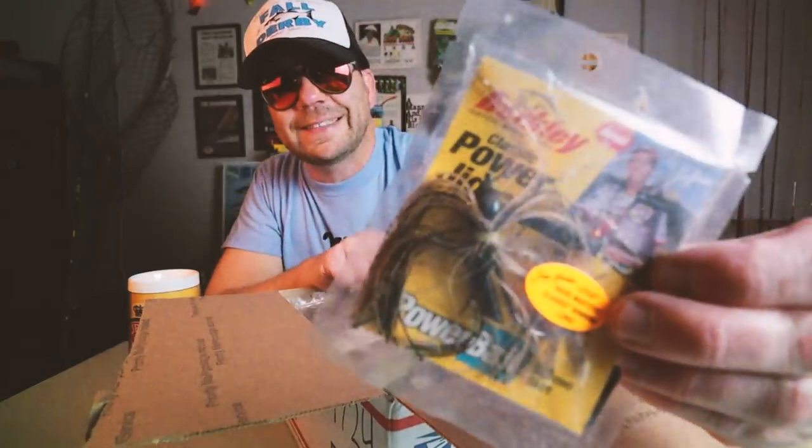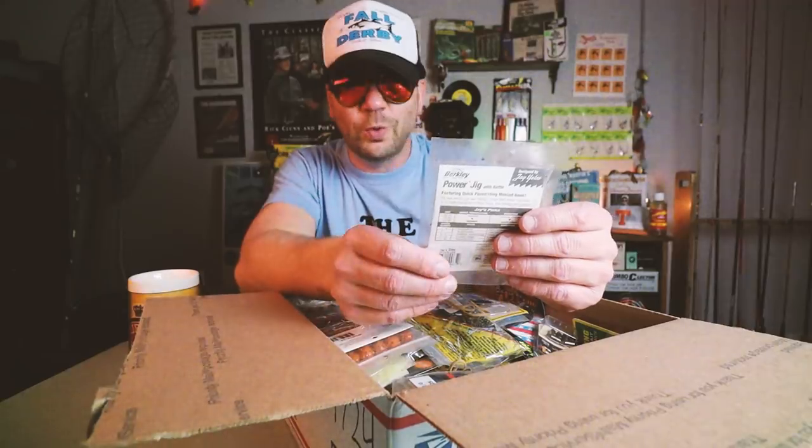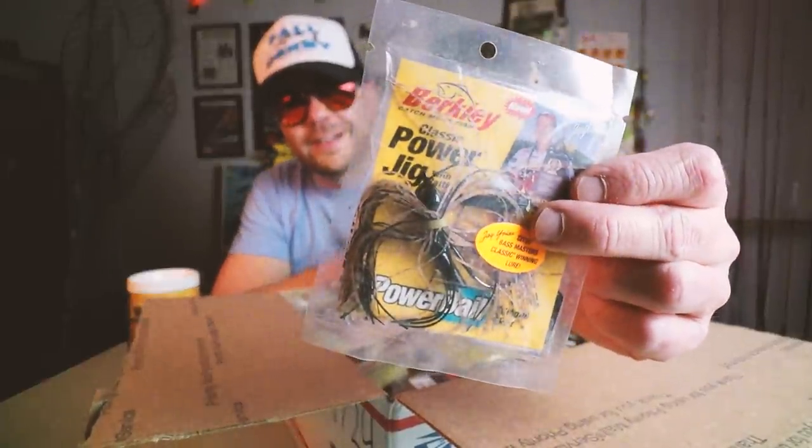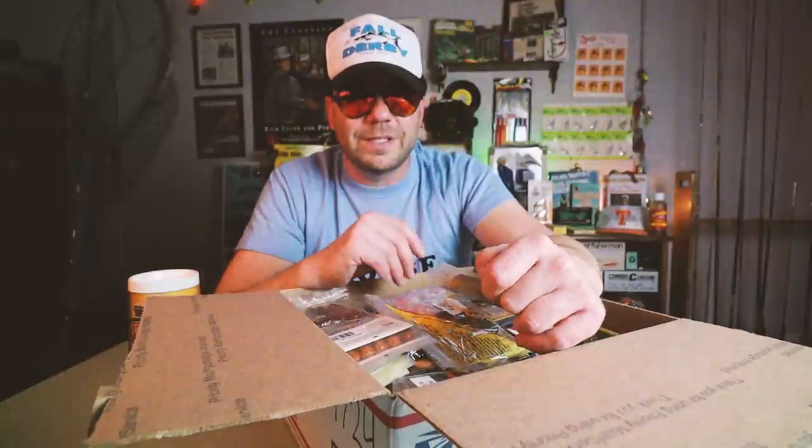Berkley Power Bait — classic power jig, endorsed by Jay Yelas. Sicko Bassmaster Classic winning lure. One of the comments suggested a series on the lure that won the Bassmaster Classic — obviously the past 10 to 15 years those lures get a ton of press, but some of the older ones, like whatever year Jay won the Classic, we definitely need to revisit some of those.